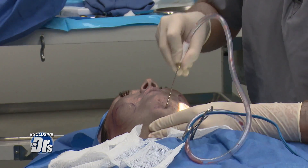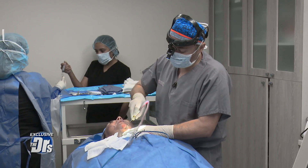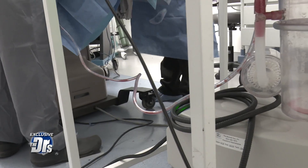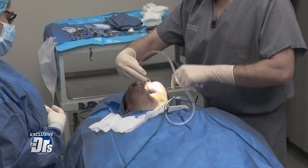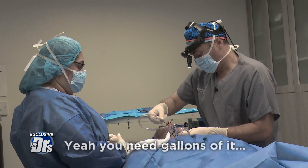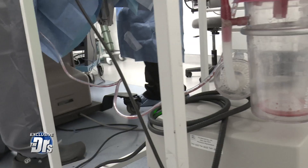The first part is to do liposuction of the neck, and you can see that the fat is, little by little, coming through that little tube. Is that fat? Yeah, that's the fat — your fat coming through. You need gallons of it coming through.